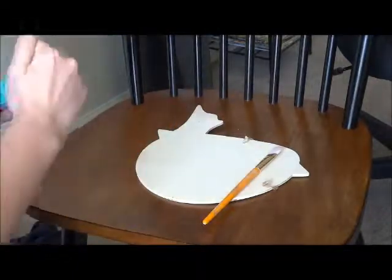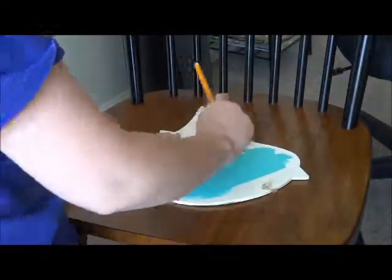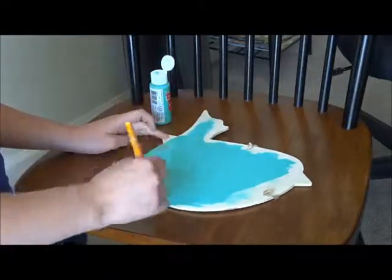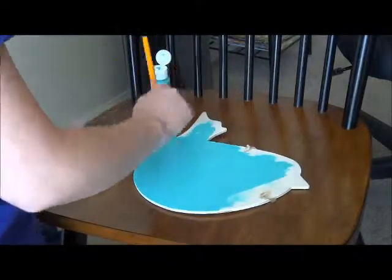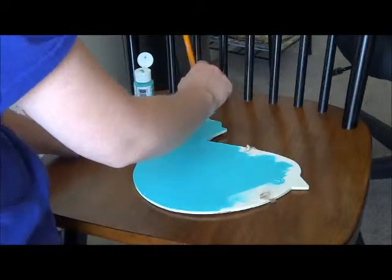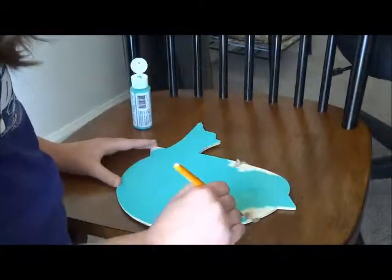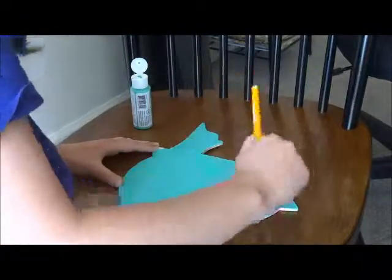First, if you have a back part to your board, you can paint over it with whatever color paint you want and do however many coats you want. I just chose blue because blue is my favorite color.